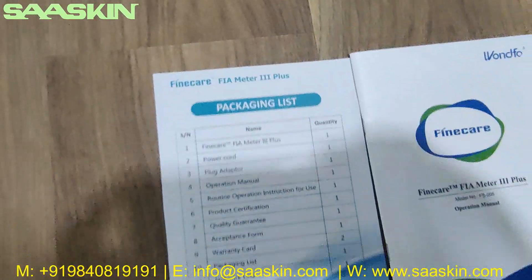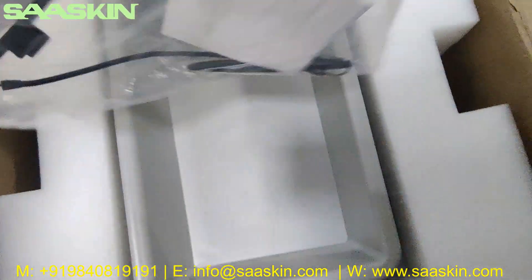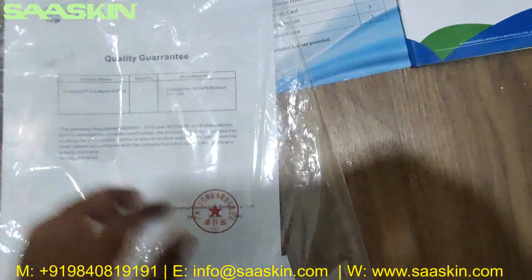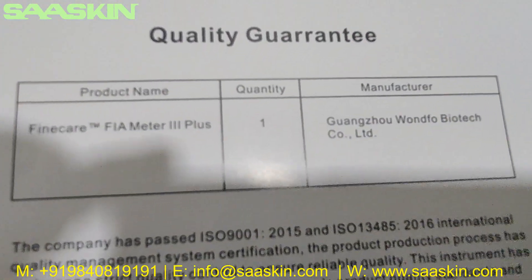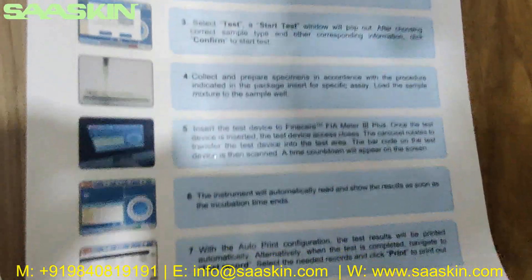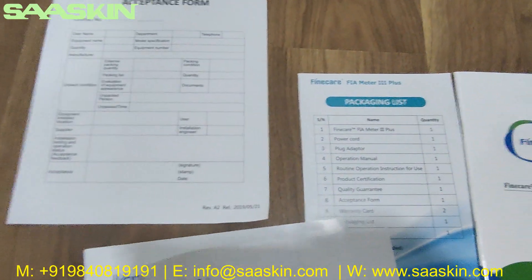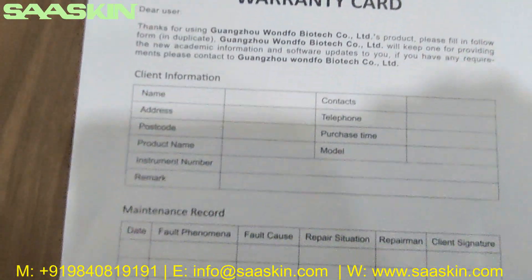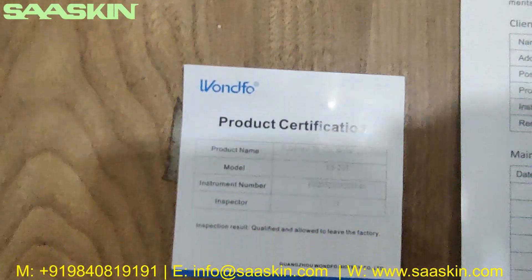Let me keep the packing list sheet aside. You have a set of documents here. You get a guarantee certificate — this is how it looks — for the Fine Care FIA Meter 3 Plus. There is a routine operation instruction for use, an instruction manual, an acceptance form, a warranty card, and a product certification.